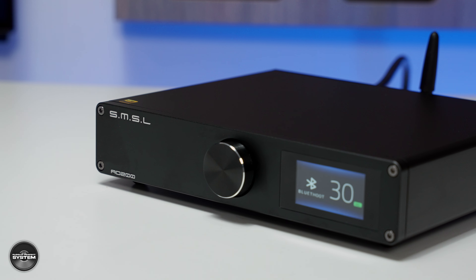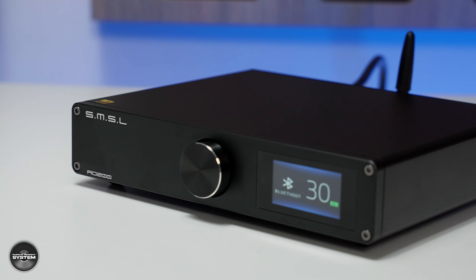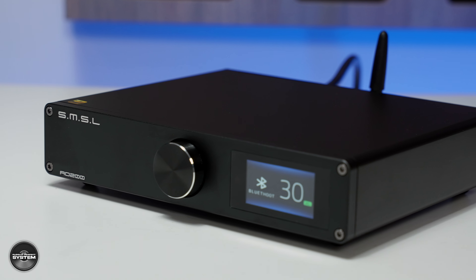But what is the AO200? It's a balanced integrated amplifier with 50 watts at 8 ohms of German Infineon Class D power, 90 watts at 4 ohms, and a healthy 150 watts into 2 ohms if your speakers are brutal. Infineon amplification is new to me — if it's German, it's got to be good, right? Looking at the SMSL website, it seems like it's a new form of Class D using MOSFETs in a clever way.